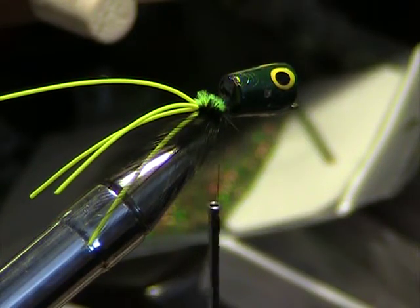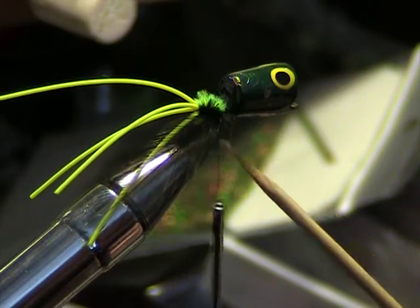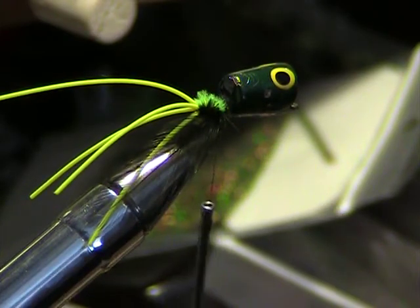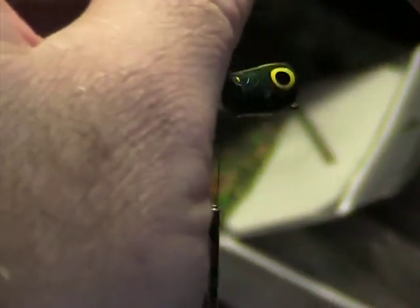I like to put into these wraps a spot of head cement right here. What that does is it gives the fibers of the hackle something to bind to and it will make your hackle stand much better. As you noticed when I was refurbishing this to begin with by cutting all that old hackle off — you saw how that old hackle just fell right off. It's because it really wasn't ever glued to the hook or varnished in or anything.